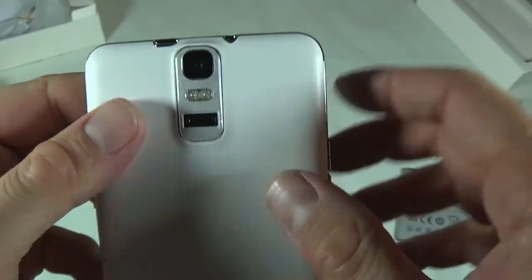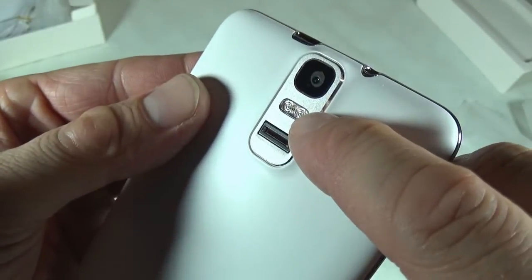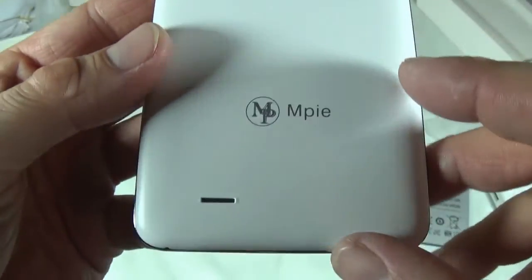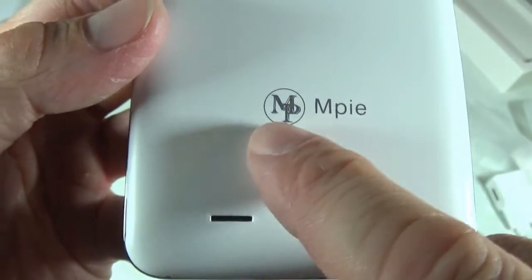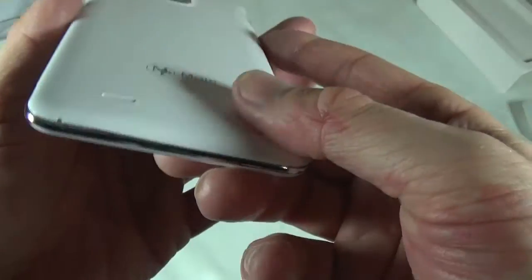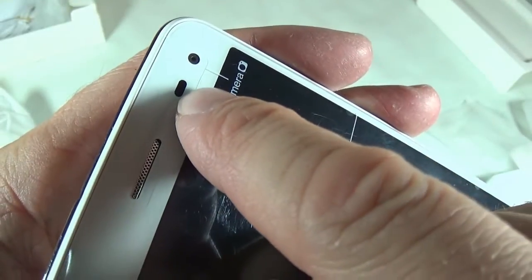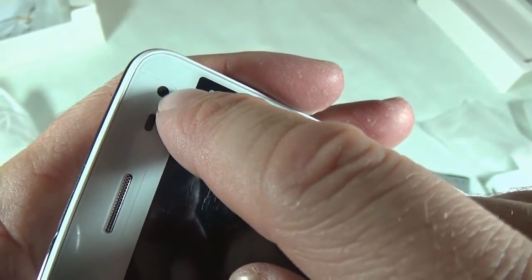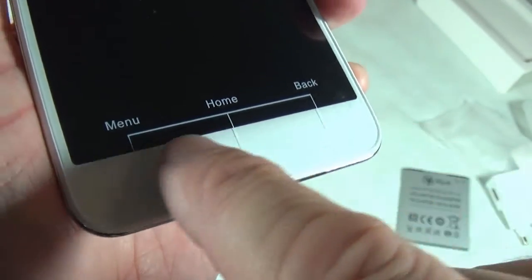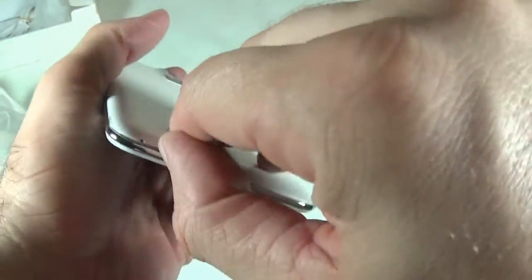On the back here we have the camera — this is supposed to be a 13 megapixel sensor — that's the flash, and I do believe this is a fingerprint sensor, which is awesome if that's the case. This is the Empire logo right here, and this is the speaker on the back. On the front here we have the speaker, the proximity sensor, and the light sensor. And this is the 5 megapixel camera. On the bottom here we have the home button, the back button, and the menu button. Let me take out the back cover and see what's behind it.